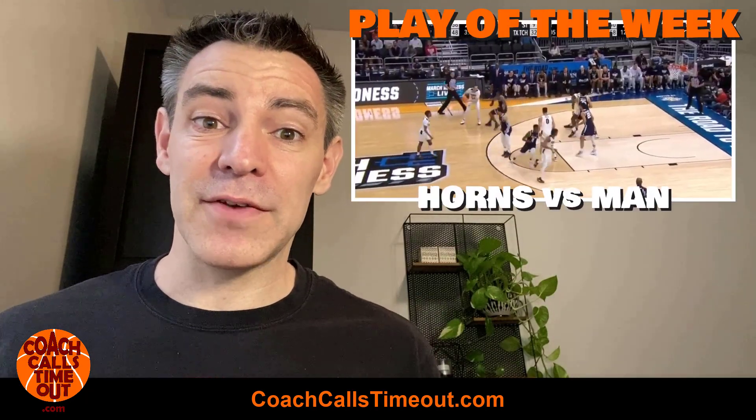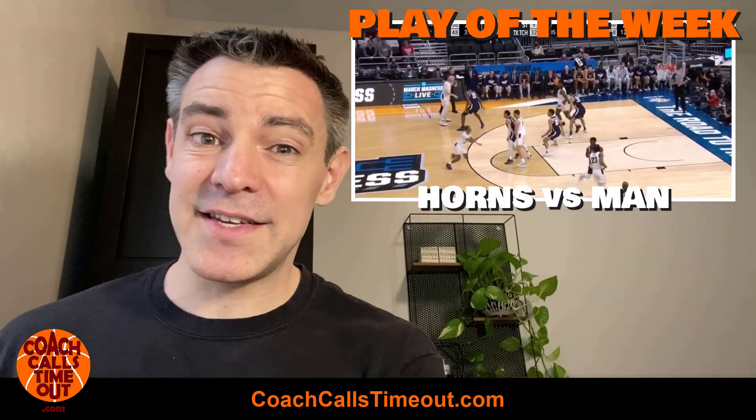Hey, it's Coach Dan. Every coach is looking for a quick, effective play that's easy to teach their players, right? I've got one for you today. Let's go.